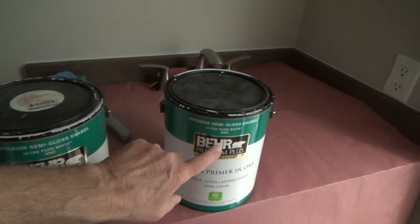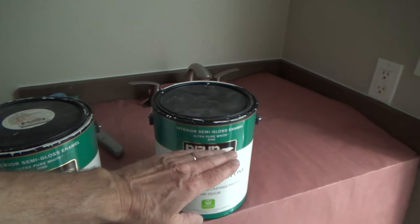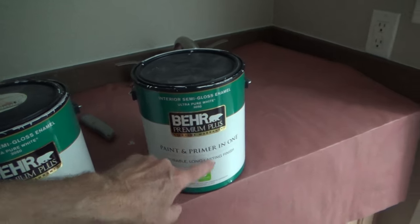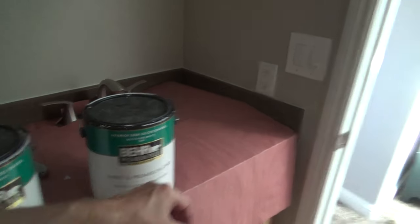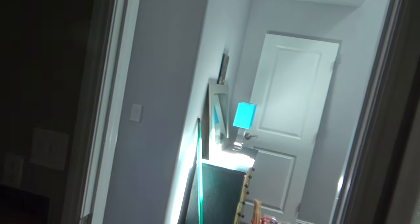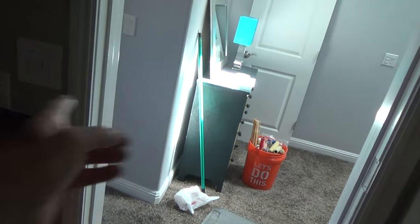I ended up having two gallons of this white paint. I painted all the doors — might have gotten three gallons — and now I've got three quarters of a gallon left because I painted all the doors both sides, all the door jams, and all the baseboards have been repainted. That's why I thought I would do all the ceilings with that white.